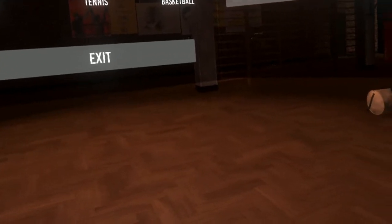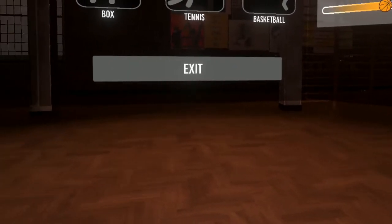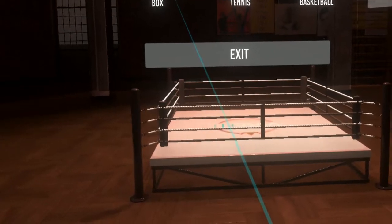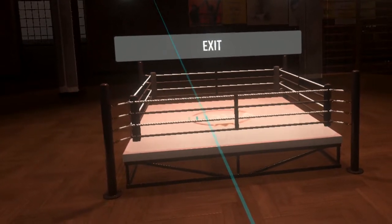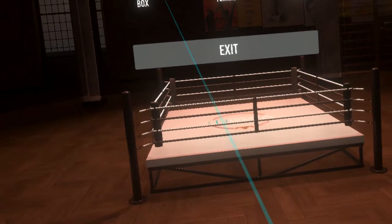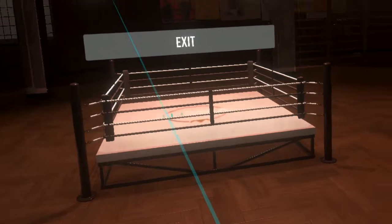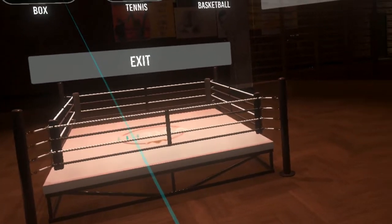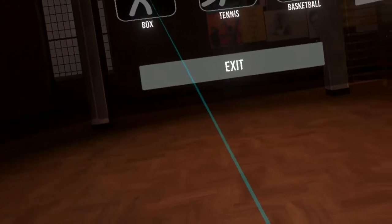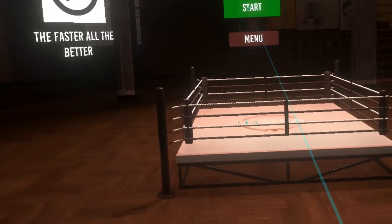It just doesn't match the quantity or the quality of the content. As far as boxing minigames go, there's much better boxing games out there, including Thrill of the Fight, which would cost you less than actually buying this, and it's so much better than the boxing minigame in this game. If you bought VR Super Sports, you know that's a collection of minigames as well, and the boxing minigame in that game is more fun than the boxing one in this one. Let's go ahead and show you what I'm talking about.